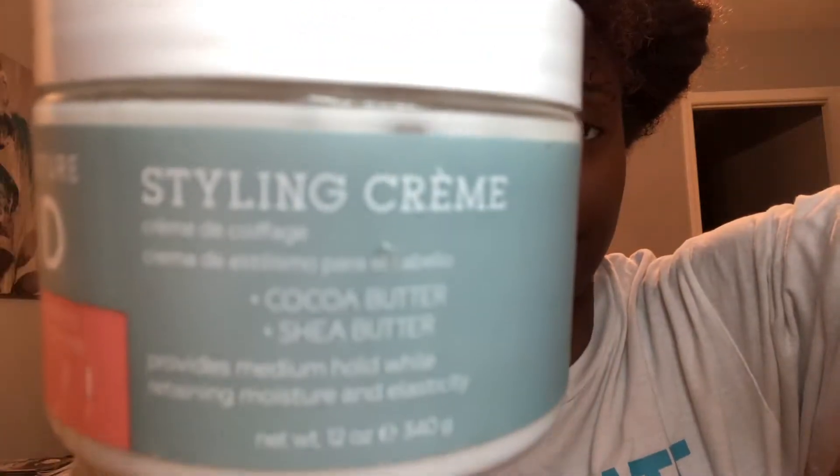So the product I'm going to be using — and this may surprise some people — is the Texture ID styling cream. I see a lot of people use this and love it. I'm not a lot of people.